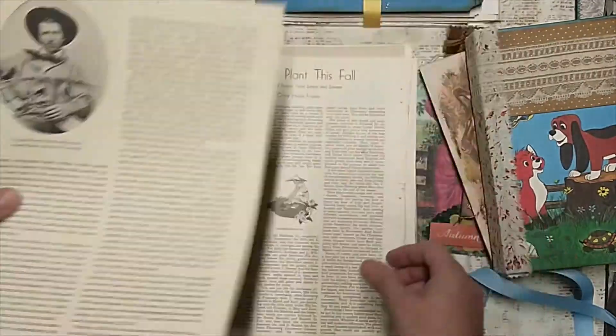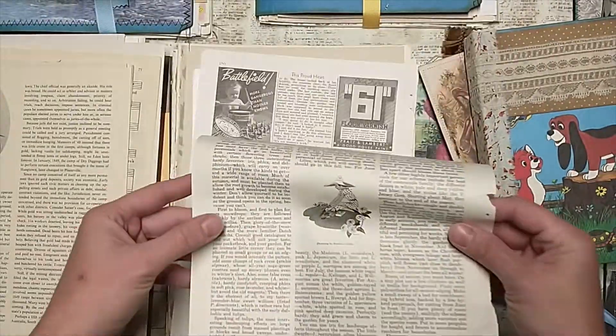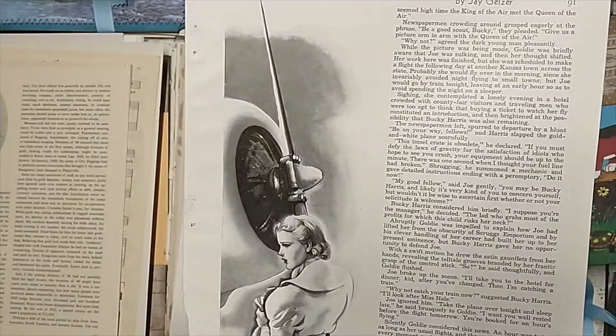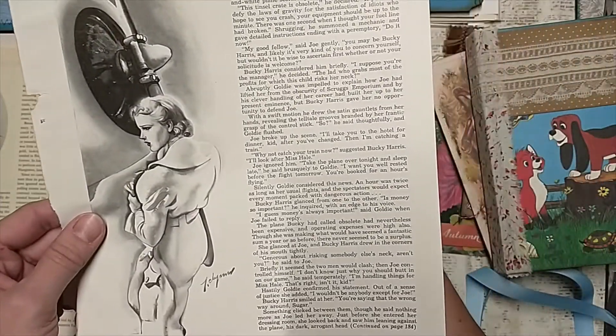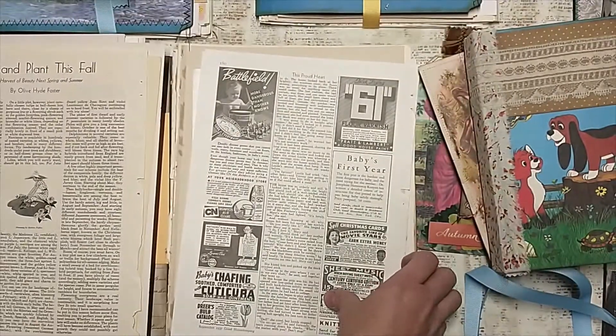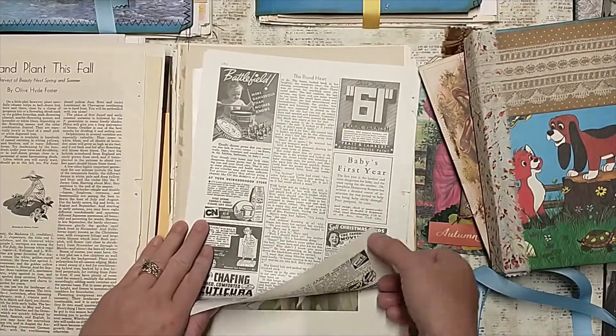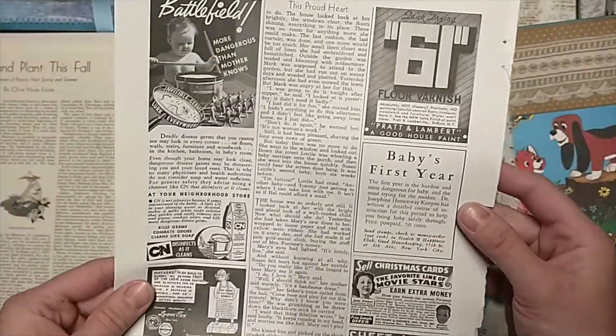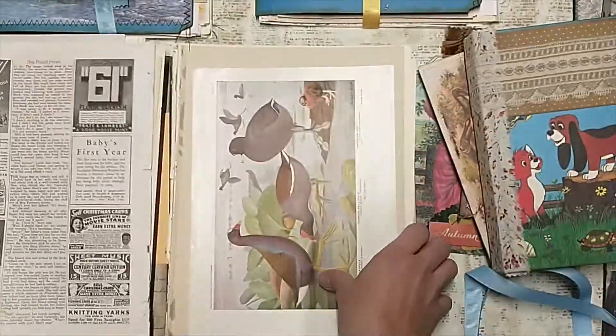This is out of an old Good Housekeeping magazine — 1937 Good Housekeeping. This one just has some cool ads on it. So you get that. There's some colored bird pictures, more colorful bird pictures. This is just like a fly sheet of a big giant book page — just a really cool, pretty texture. These are really pretty, colorful images.